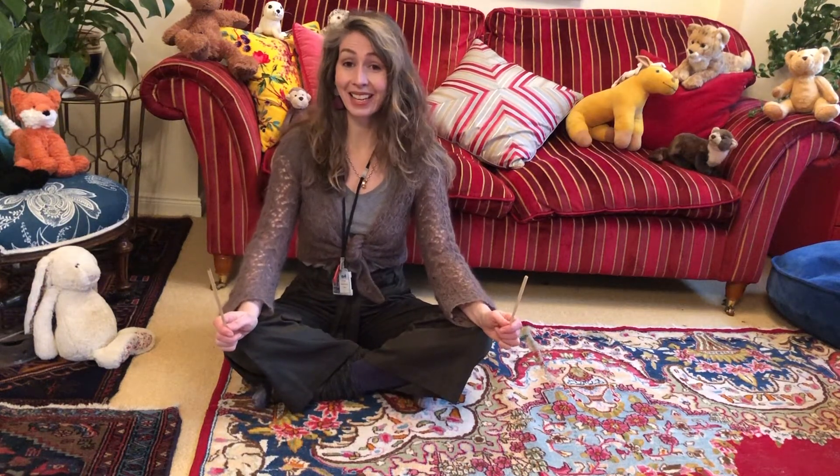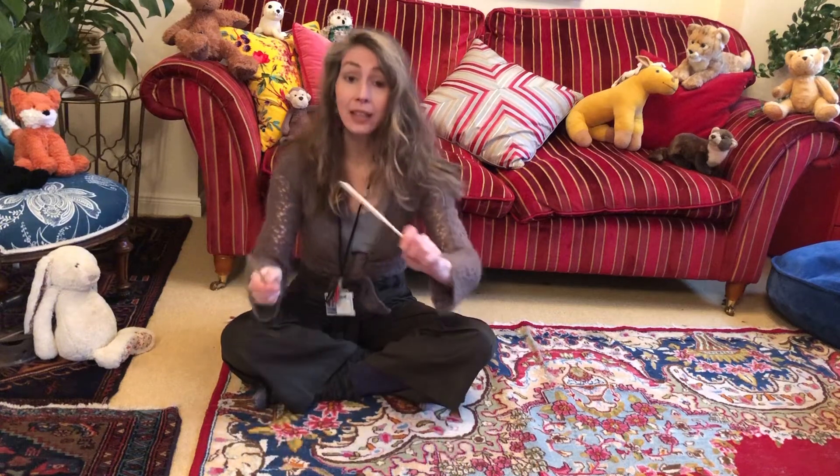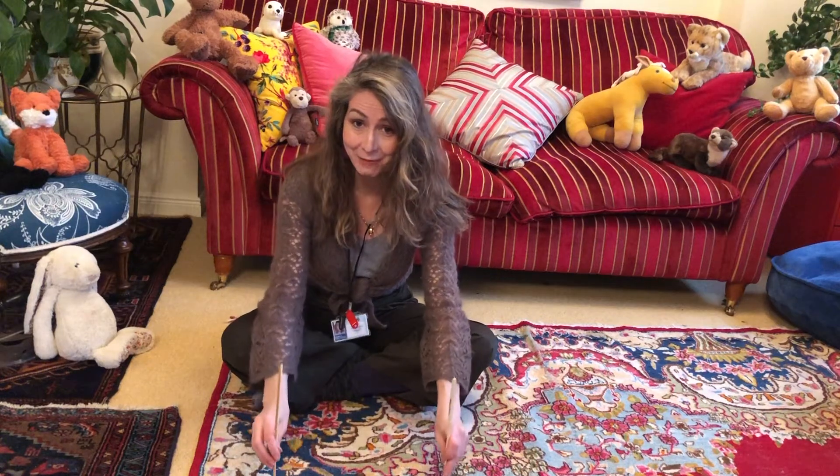Have a listen to the game that goes with the song. Ready, steady, off we go! Clickety-clack, clickety-clack, the train is going down the track. Clickety-clack, clickety-clack, I wave to the people and they wave back. If you didn't get all that, don't worry, because I'm going to break it down for you line by line.